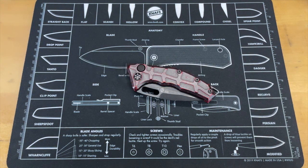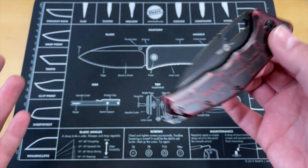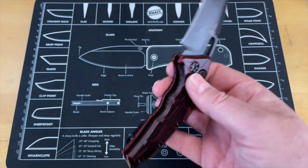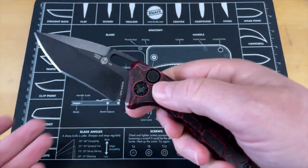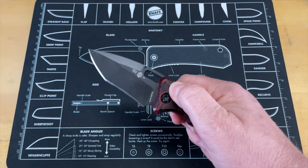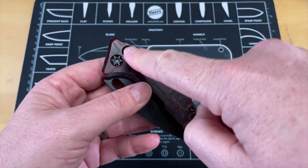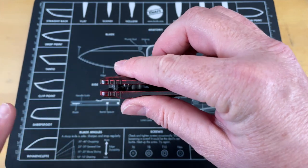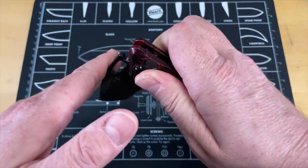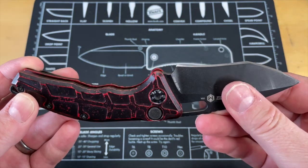Your next one is going to be the Heretic Knives Medusa. This is a button lock auto and these are hard to find — I'm not going to lie, this is my personal one. You can find these on the secondary market. This one's an older one and has the original H clip, but this is another configuration of a button lock. Button locks are great for autos — a lot of companies use them as autos. In fact, the predominant switchblade configuration you're going to see is a button lock, just done differently because it's holding under tension and that is your lock and unlock. Big shout out to Alex for sending this along as a gift.